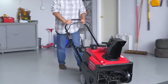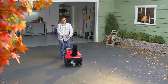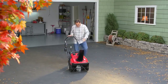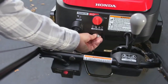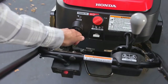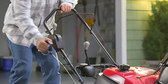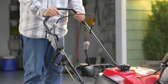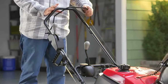Before starting the engine, move the snow thrower at least 10 feet away from the fueling source. To start the engine, turn the fuel valve to the on position. Turn the key switch on and pull the choke. Then lightly pull the recoil starter grip until you feel resistance, then pull briskly. Once the engine has started, push in the choke.